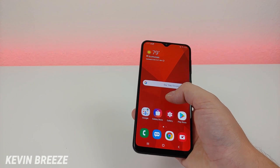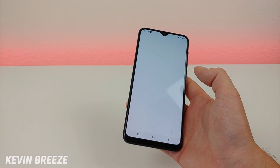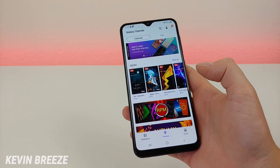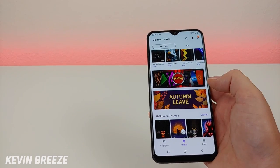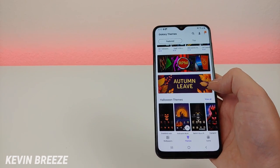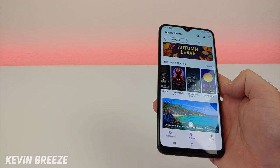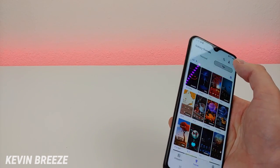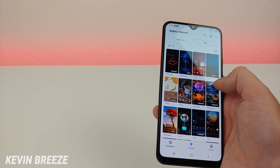The next thing I want to show you is the theme store. Hold down on the display and go over to themes — you get a bunch of options to change the theme of your phone. They have themes that are both paid and free, and they update the featured themes by time of year. For example, it's almost Halloween, and you can see there's a bunch of Halloween themes to choose from — some are $1.99, some are $0.79. You can also go to the top themes in the store and find some free themes as well.